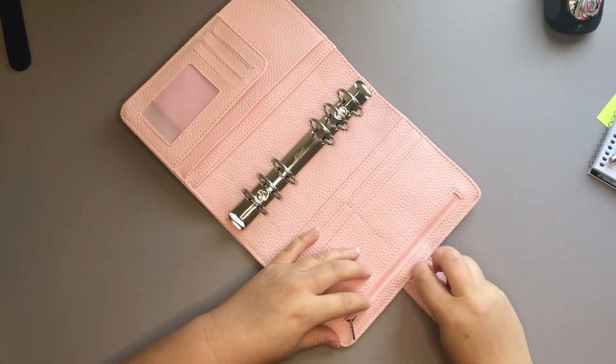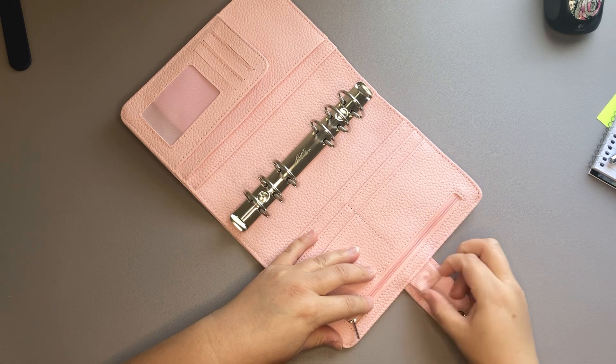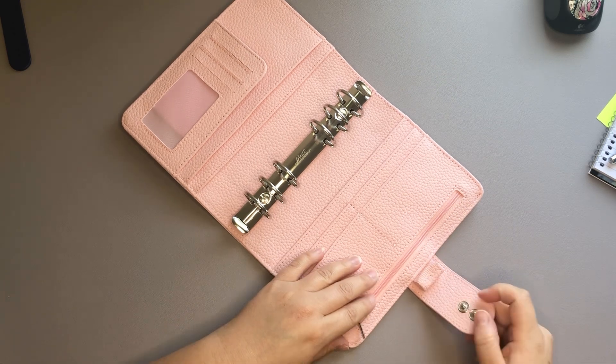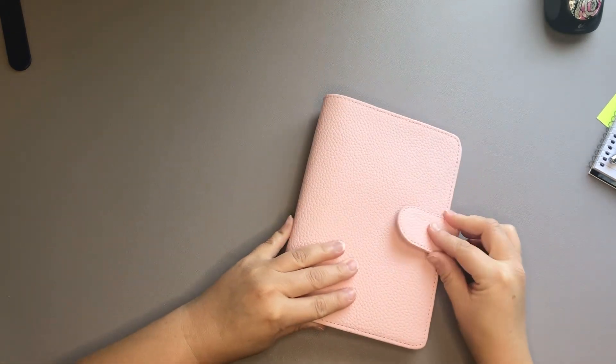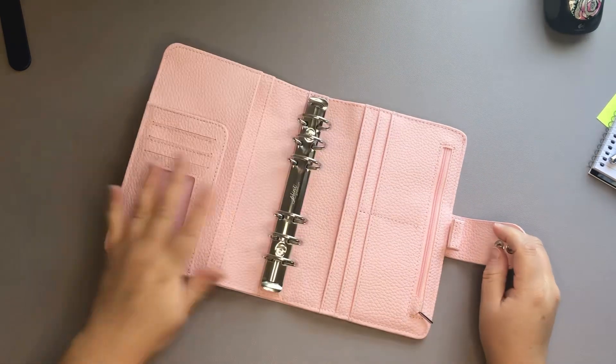Then we have a pen loop — it has elastic, so that is also nice. I like that there are two snaps, kind of depending on how thick your planner is, which is great.